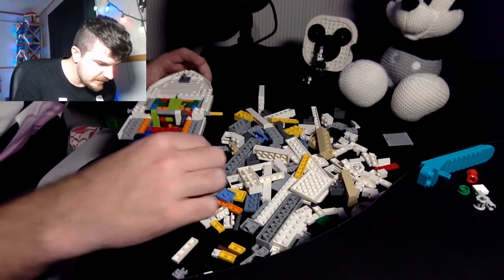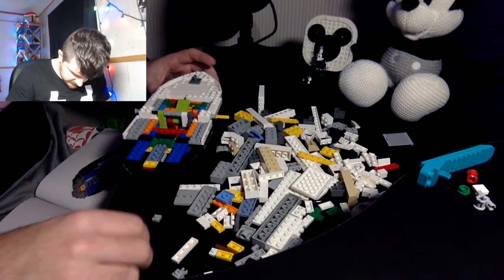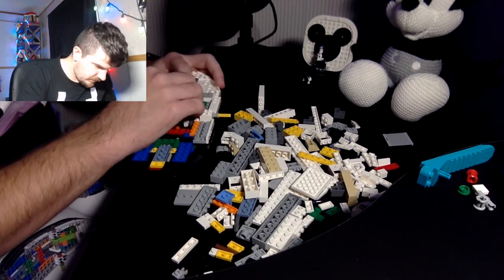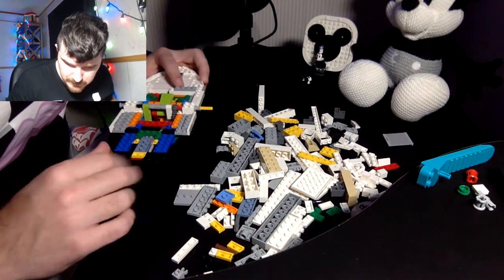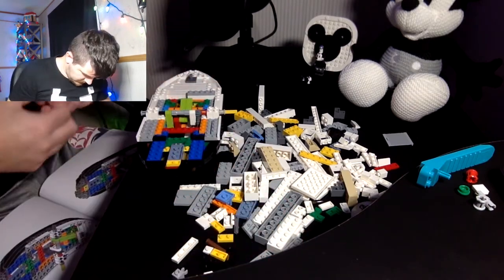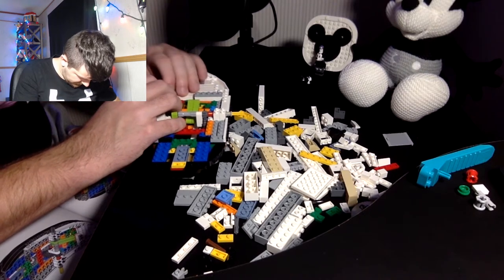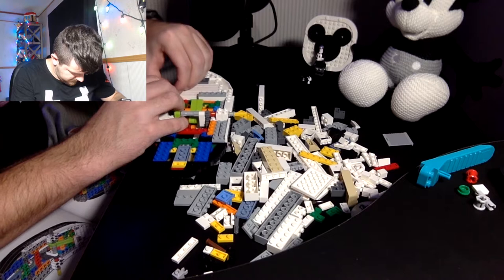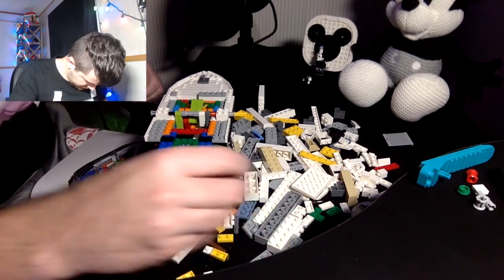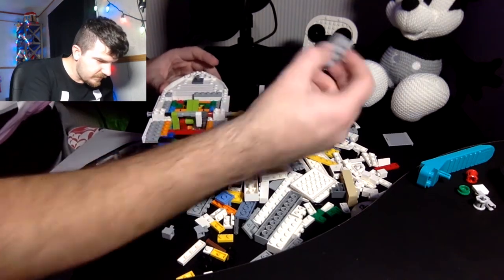Three of the gray one-spot pieces and one of the threes. Just go one there, one here, and one right there. Two of these pieces with hooks, and two of these two-by-fours.